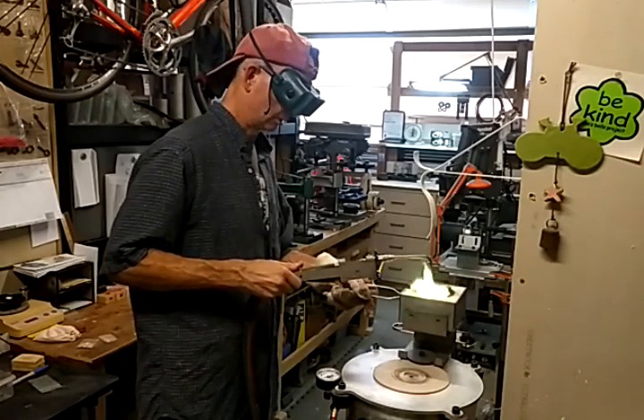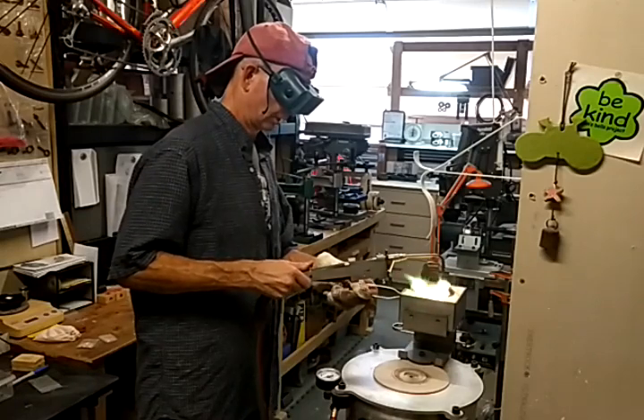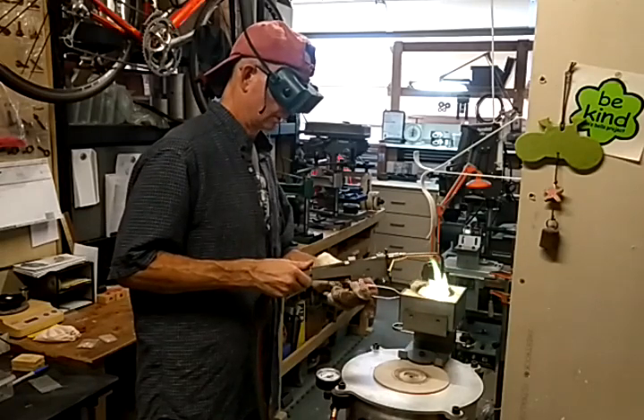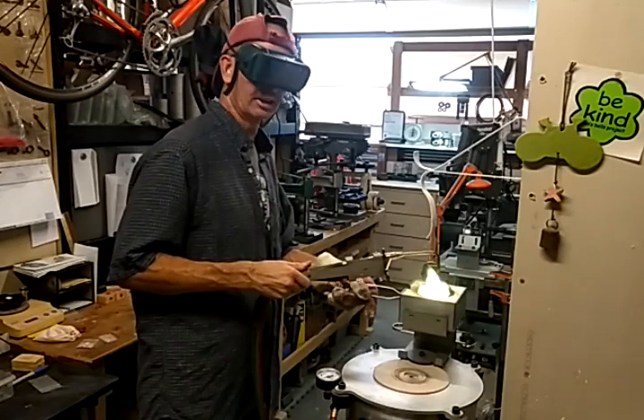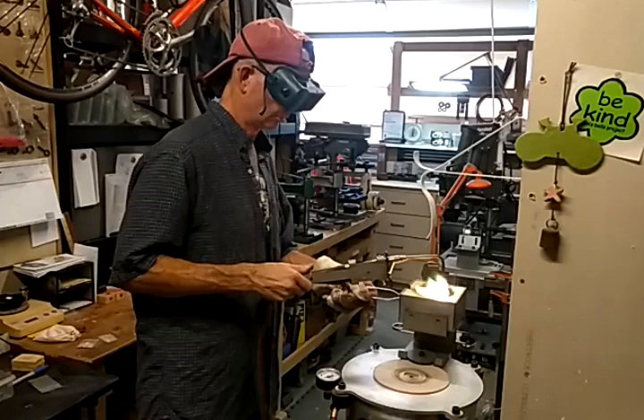I can do it in the electromel, but it gets so red — it's so bright I worry that it might break down the heating element.